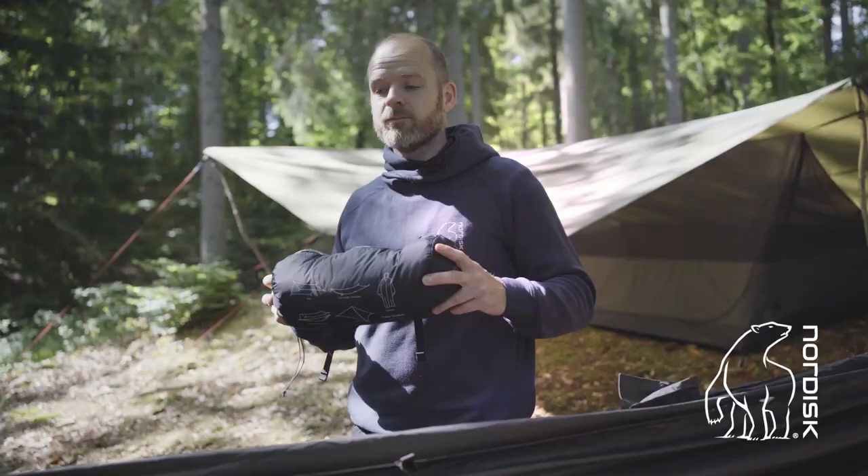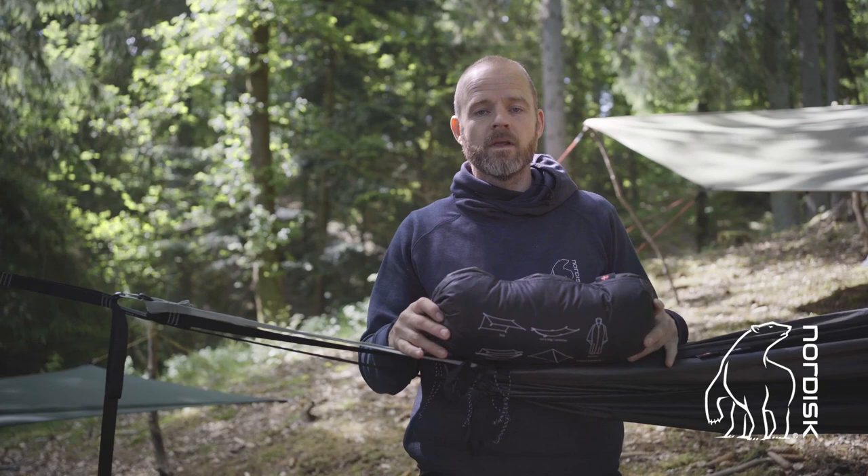Hi, this is Per from Nordisk. Today I want to introduce you to one of our Bushcraft products, the FossTech.